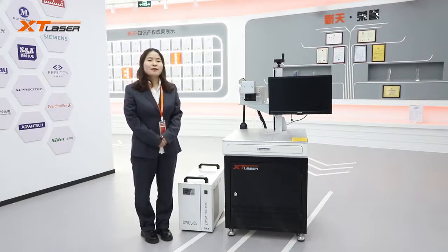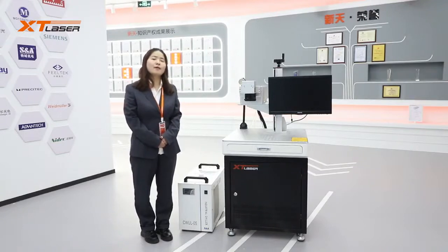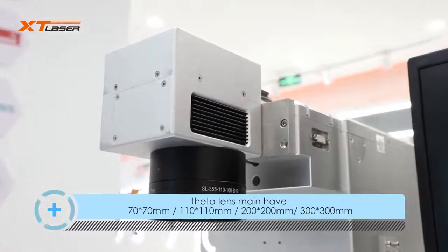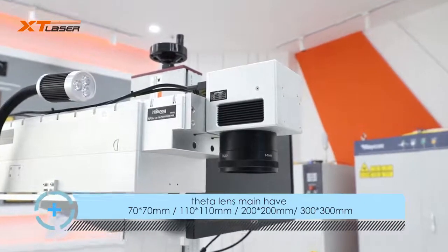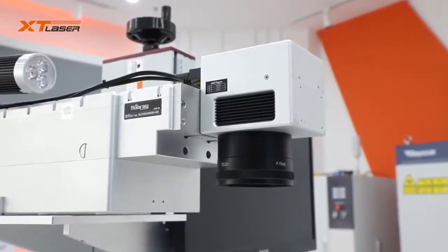For the 3W, the laser light is very weak, so it is very rare in the market now. And 12W is the highest wattage in the market. Marking field sizes are 70x70mm, 100x100mm, 200x200mm, and 300x300mm.